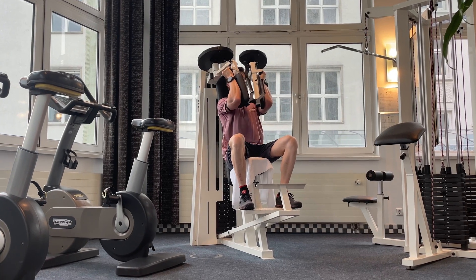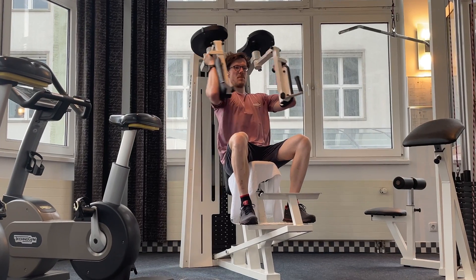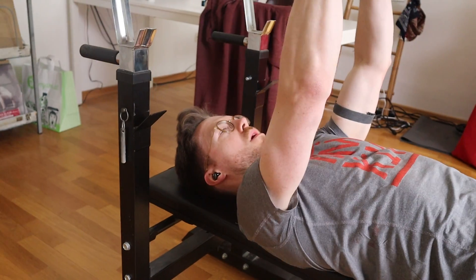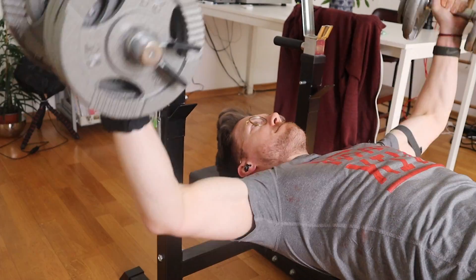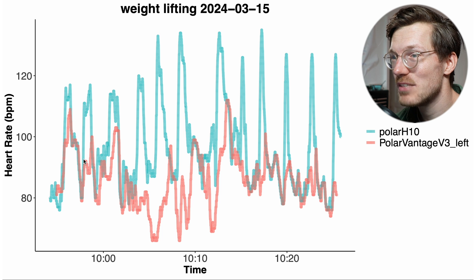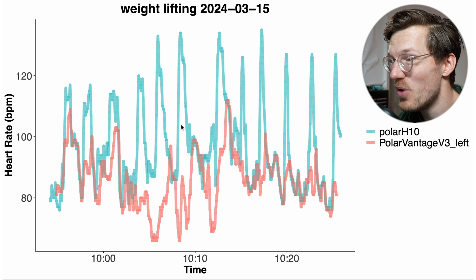There's one exercise we didn't look at for my right hand — weight lifting. Weight lifting is generally one of the most difficult exercises for a watch to track because there's so much tension on the arm. Each time I did a set of exercises my heart rate increased, and you can see those peaks in blue. What you can also see is that the Polar Vantage V3 wasn't able to detect those peaks in my heart rate — so this is really something I hope will be improved with the new algorithm.